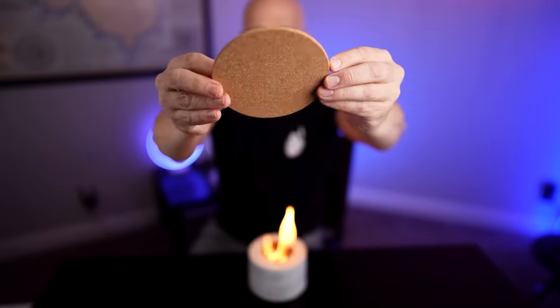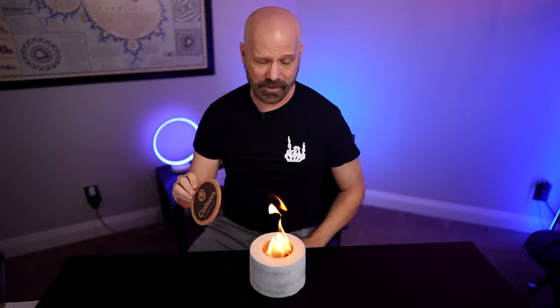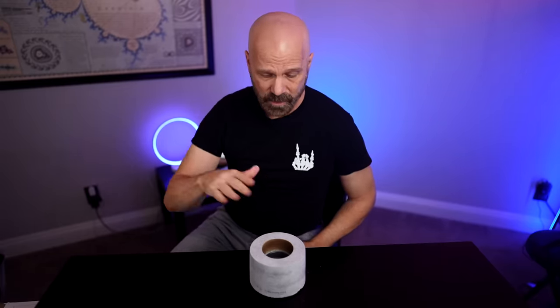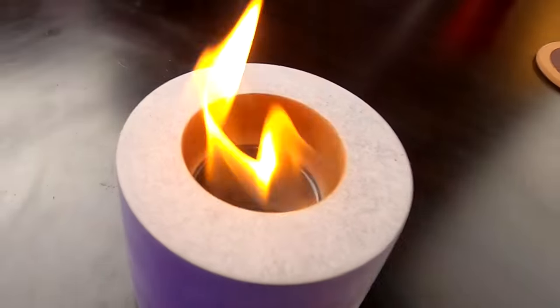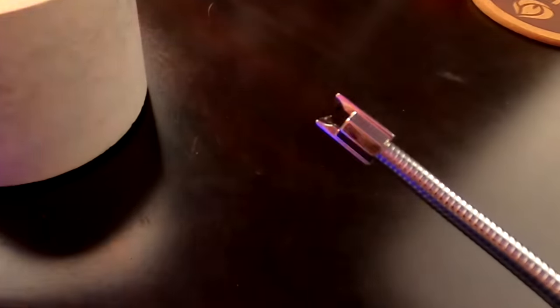They include this piece which I originally thought was a coaster, but they show it being used to snuff the fire out. Let's see how that works. It works pretty well — no smoke either. None. That's kind of nice. It lights quickly, and you can use one of these flameless lighters as well.